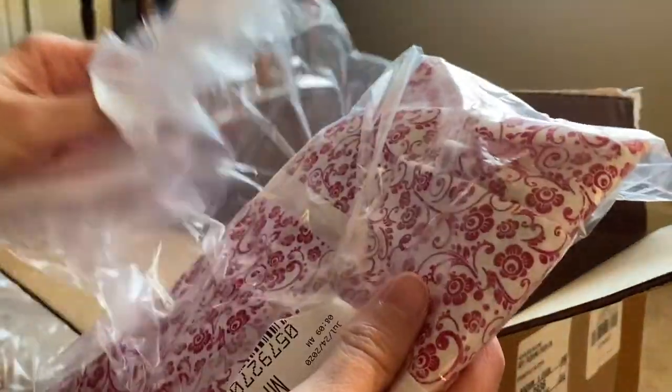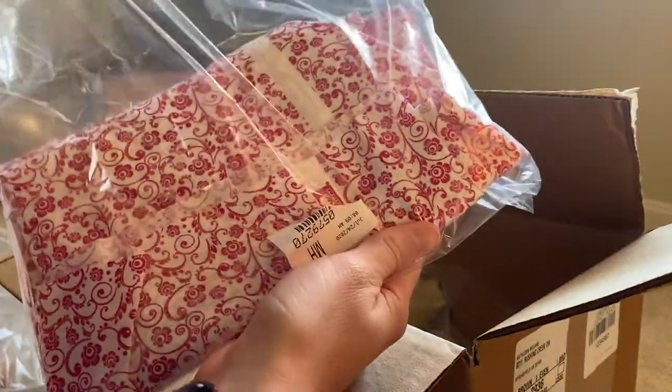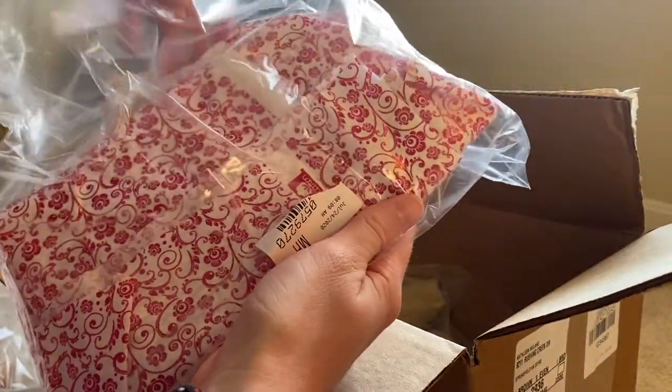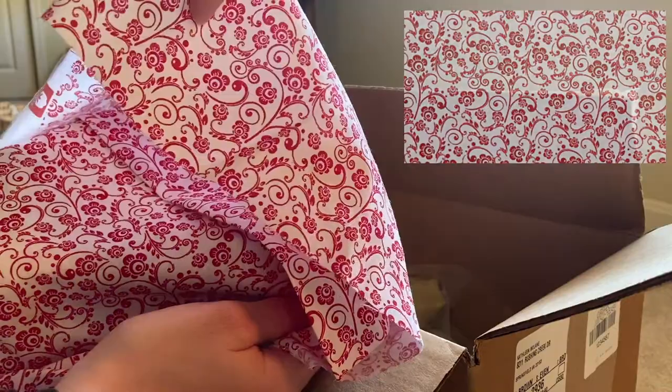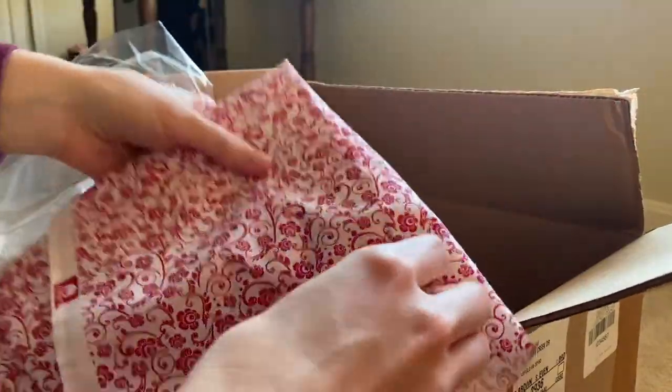Next, I got a really pretty plain white and red floral fabric — this was actually my mom's pick. I really like how you can tell it's full cotton. It's a really nice, sturdy quality, it doesn't feel cheap, and it feels like it's going to work really well.